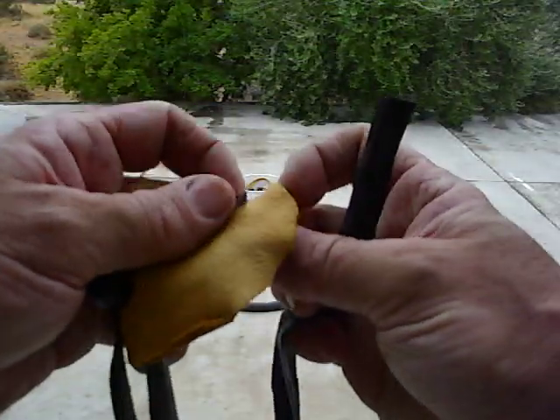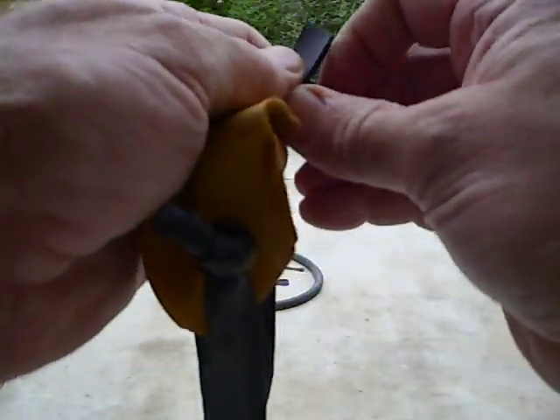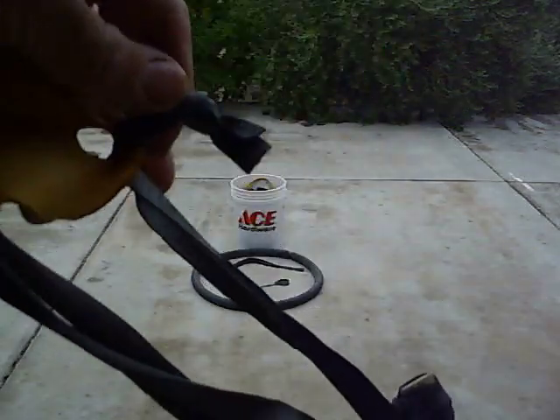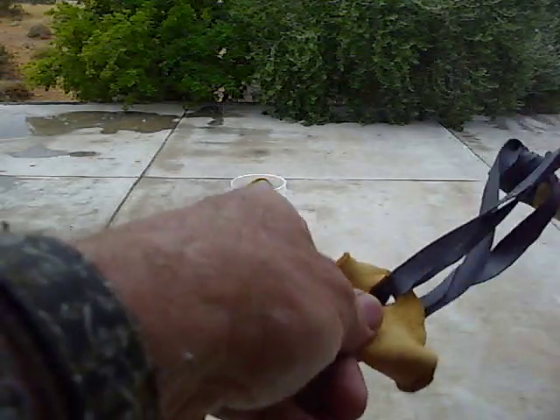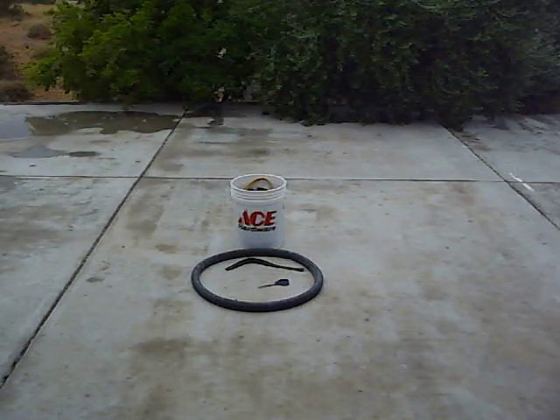Then I put this through here — you can see there's a buckskin — and I simply tie the two ends together as tight as I can. Now I have a slingshot. I'll put a rock in there. That's how you make a slingshot.